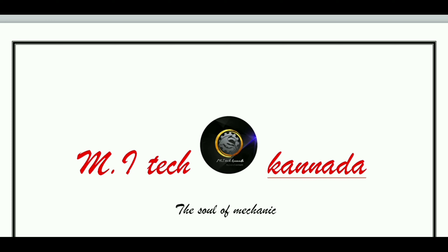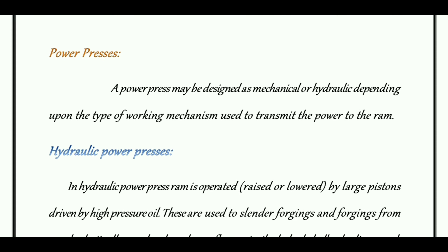Hi, hello friends. I am here at MIT Canada. This video is about hydraulic power presses.